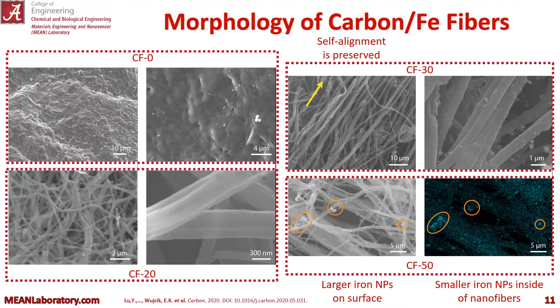Now we see the SEM micrographs of our carbonized fibers. CF0, which was previously PF0 before carbonization — you can see that our fiber is completely melted. When we don't have enough stabilization, enough oxidation, we completely lose our morphology. But for CF20, CF30, and CF50, you can see our morphology is preserved, as well as that self-alignment in the ones with higher iron loading.